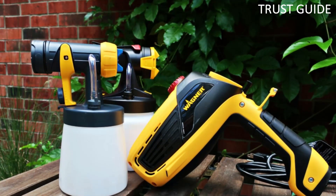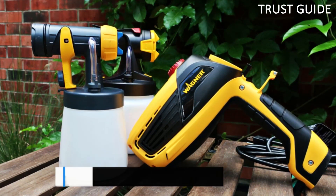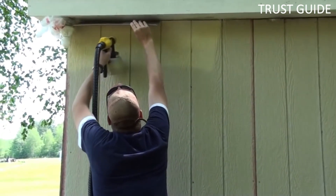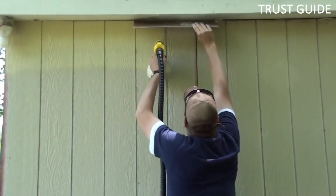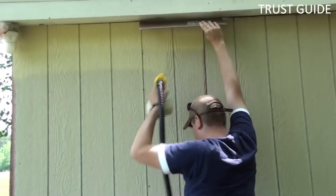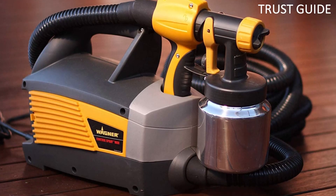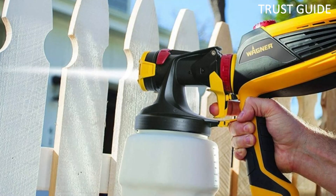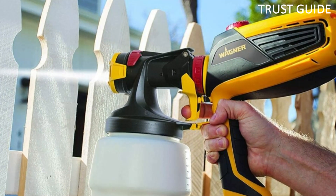It comes with a 1.8mm nozzle, so thicker paints like latex may need to be thinned, but larger nozzles are available. The Wagner Spraytech comes with 20 feet of hose, so there's little issue of being cramped or constantly moving the turbine unit around. It only weighs 11 pounds and has a built-in handle, so it's very portable. Two paint cups are supplied — a metal one that holds 1 quart and a plastic one that holds 1.5 quarts. It is among the quieter HVLP spray guns of its type and is easy to clean.